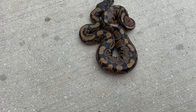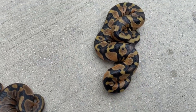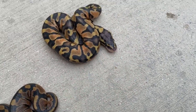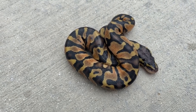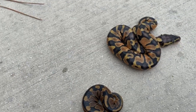We're gonna keep going, I'm not getting out of the rain. Look at this guy — that looks to be, at least to me, a pastel mandarin, double het albino pied. I don't think there's any fire in there, that just looks pastel mandarin to me.